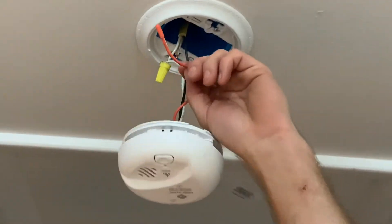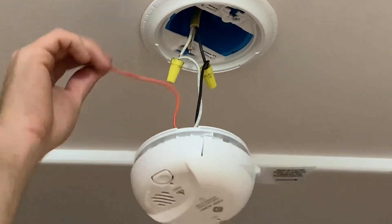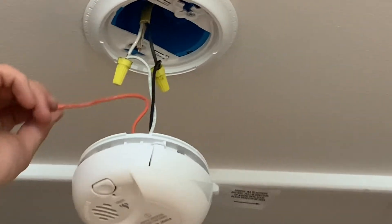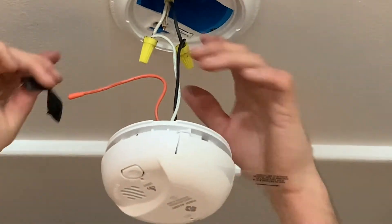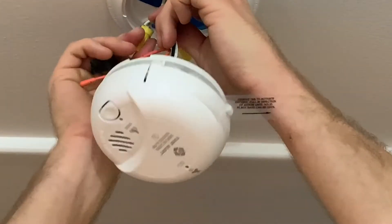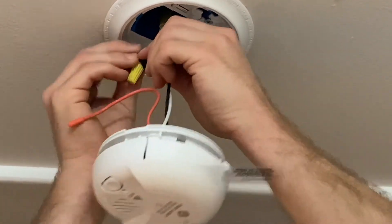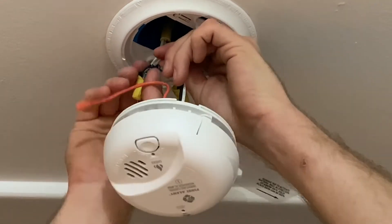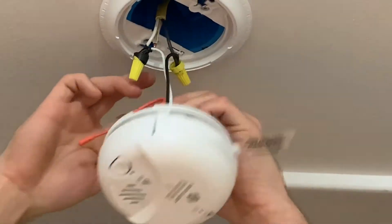This orange wire here is a carrier wire. Essentially, if you have a bunch of smoke alarms, you can wire all these together such that if this one goes off, it sets all the ones it's connected to off — but we're not doing that in this case since they're literally right next door. Just to make sure we have a good connection, we're going to take some electrical tape and wrap it around to make sure these things don't come loose anytime soon — hopefully never. And then we'll do the same thing on the hot over here.